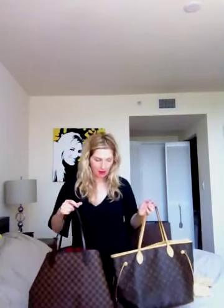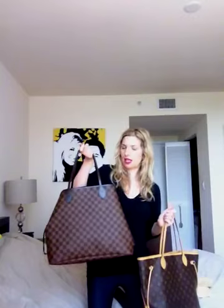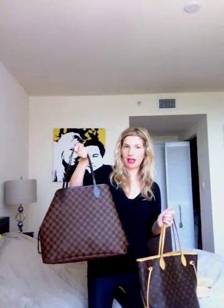Here are the two side by side — that's my review. If anybody has any other questions or wants to see anything else with these two bags, just let me know and I'll post another video. This is the Louis Vuitton Monogram Neverfull MM and the Louis Vuitton Damier Neverfull GM. Thank you so much for watching.